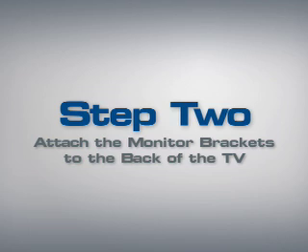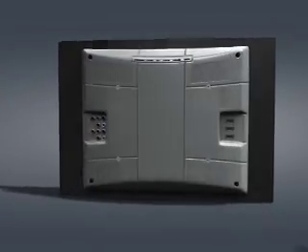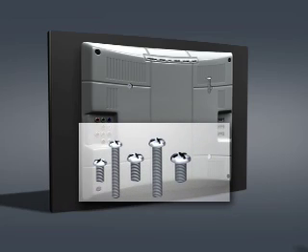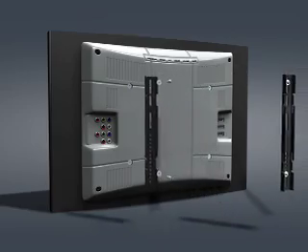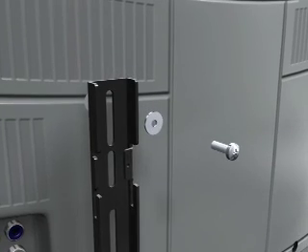Step 2: Attach the monitor brackets to the back of your TV. Step 2-1: Mount the monitor brackets to a TV with a flat back and no obstructions. First, determine the diameter of the bolt your television requires. Hand thread a bolt into the insert on the back of the TV. If you encounter any resistance, stop and select another bolt diameter until you have the correct size. Thread the short bolt through the appropriate flat washer, the monitor bracket, and finally into the TV.